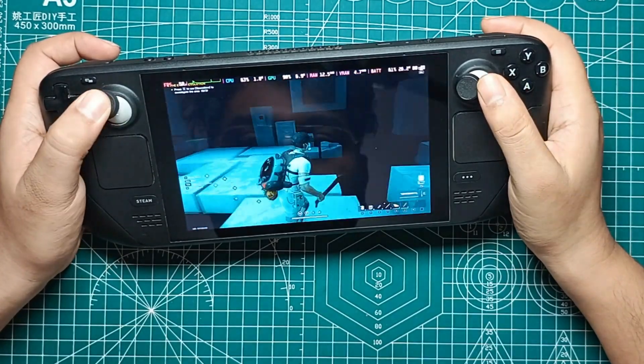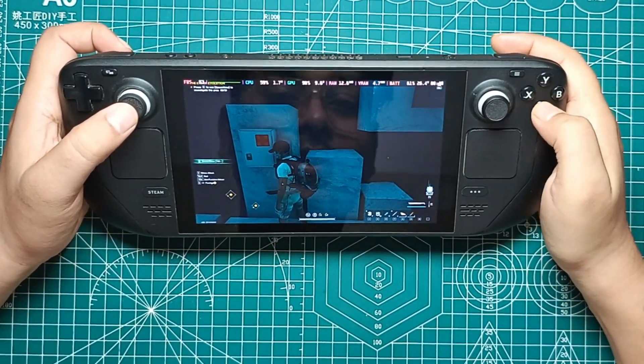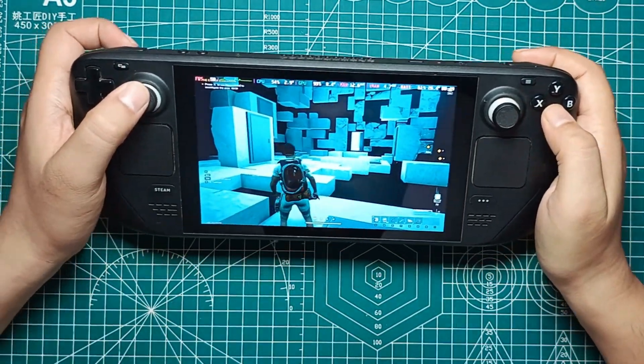If you're keen on conserving battery life, especially for those longer gaming sessions, locking the framerate to 30 FPS on very low settings is a solid choice. This setup helps extend your playtime without compromising too much on gameplay smoothness.